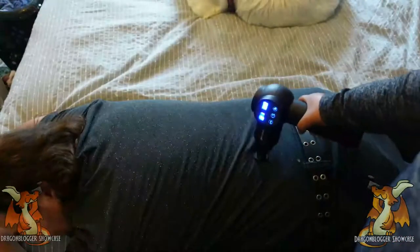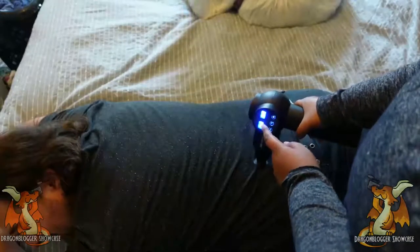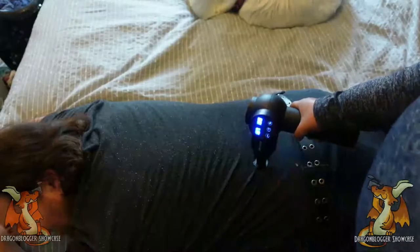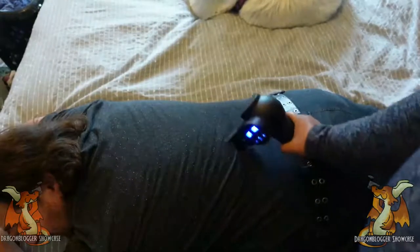How does that feel? Can you dig in deeper? I can probably turn it up. I can hear it kicking out. How does that feel? Pretty good!